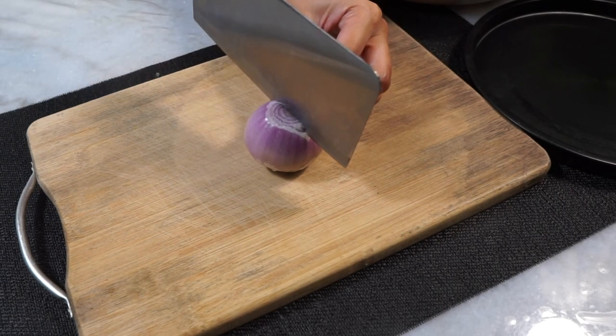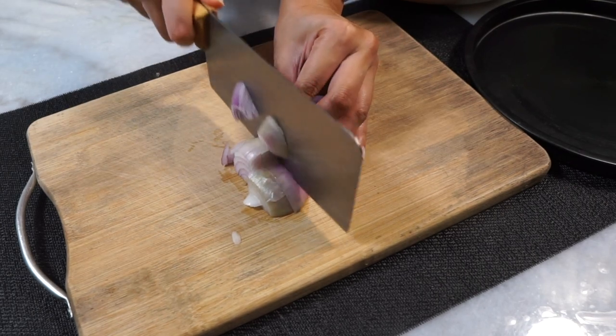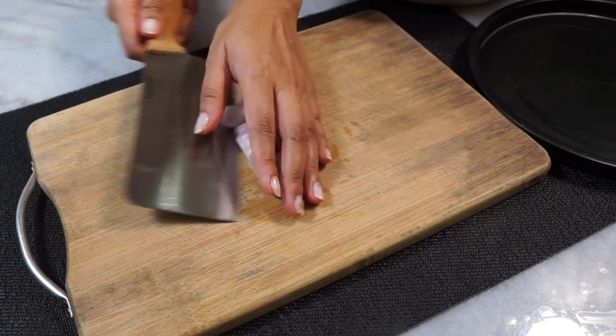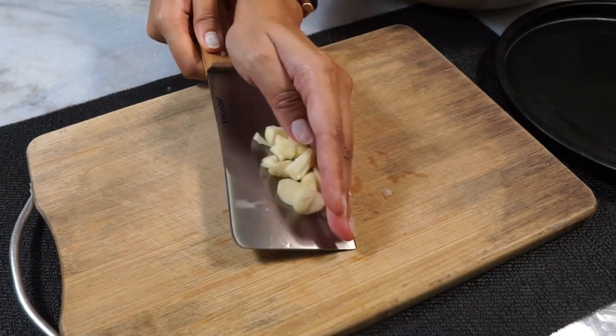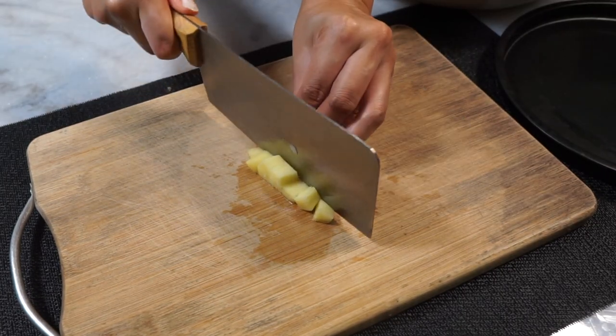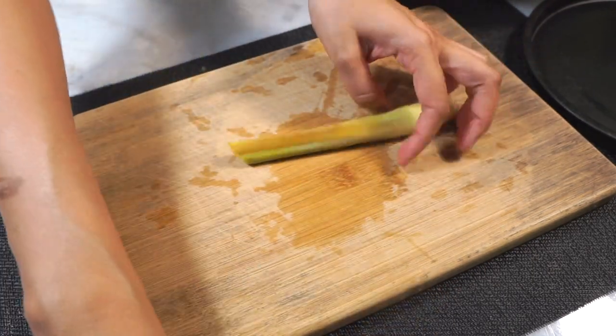The ingredients are very typical Asian ingredients and we are going to blend all of this up first, so you want to chop them into smaller pieces. I have some standard onions, some garlic and ginger — rough chop all of these into smaller pieces.